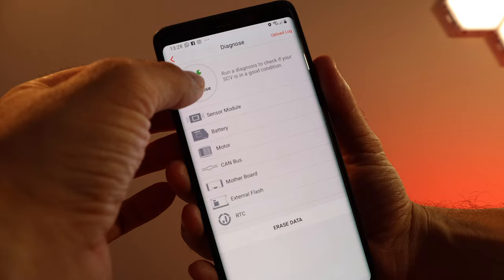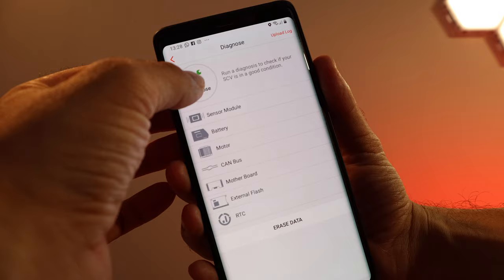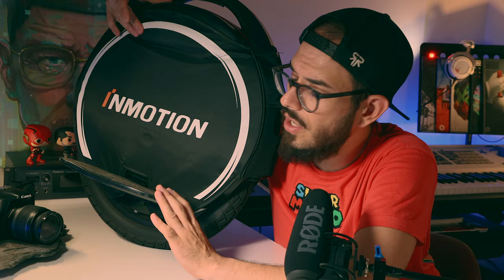When we talk about the app, I have to say it's my favorite app until today — even better than the Segway one. First of all, you have a diagnostic profile, so you can see if something is wrong. It will diagnose your wheel and tell you, for example, if your motherboard needs to be replaced. Definitely cool — you can automatically see where the problem is coming from.